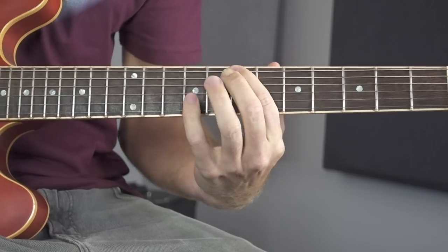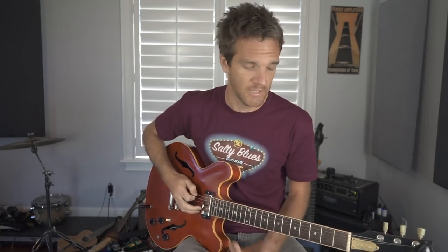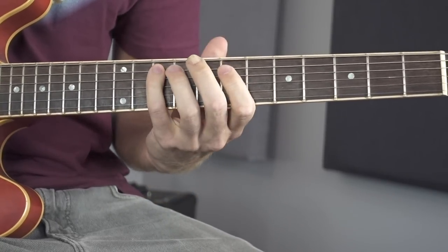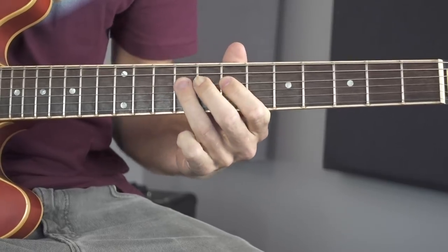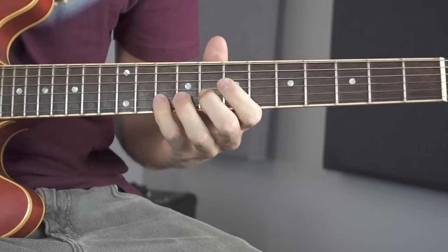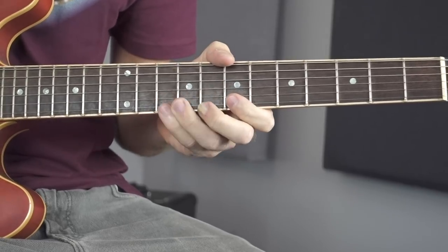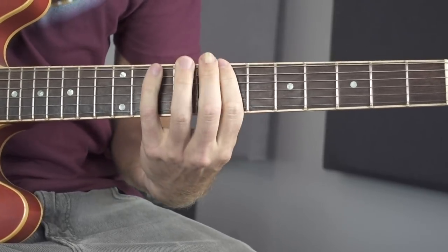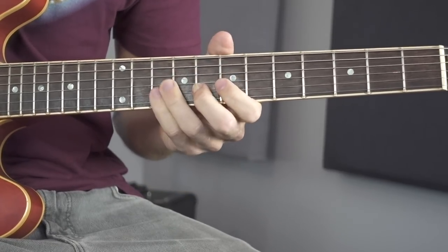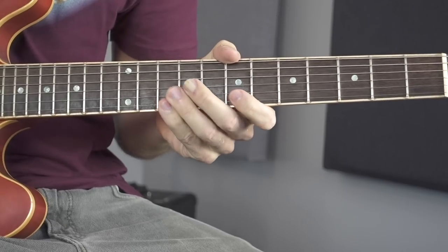Seventh fret on the low E string. At first glance, this looks a lot like just the regular minor pentatonic. If you go through the frets: E string 7-10, A string 7-10, D string 7 and 9, G string 7 and 9, B string 8-10, E string 7-10.